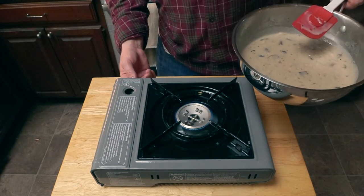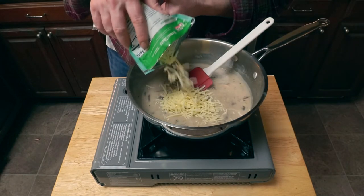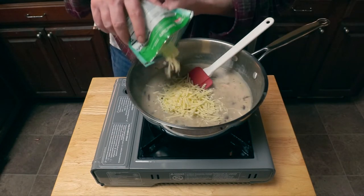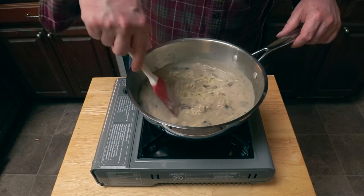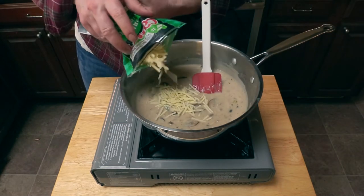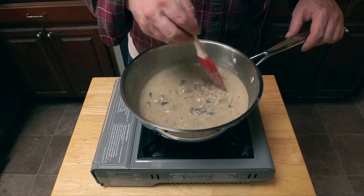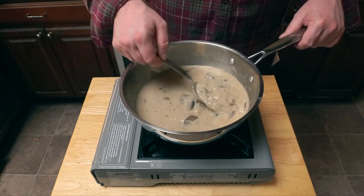Now we'll drop the heat to low and add our next ingredient: shredded sharp cheddar cheese. Gently fold and stir that cheese in so it melts evenly. Now we're going to want to taste it again — in this case I thought it needed a little bit more cheddar, so we're going to add that and fold it in and get it all nice and melted.